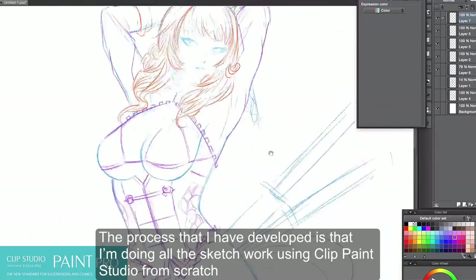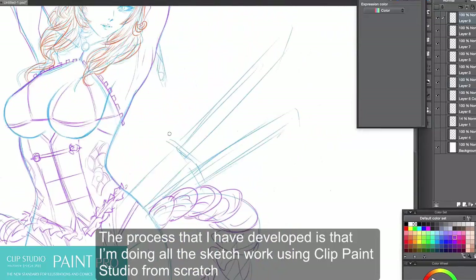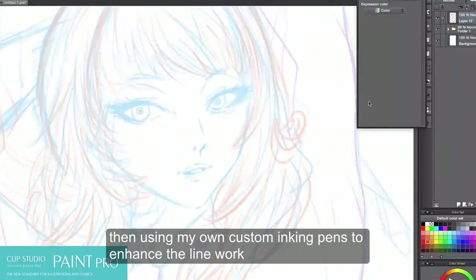The process that I have developed is that I'm doing all the sketch work using Clip Paint Studio from scratch, then using my own custom pens to enhance the line work.